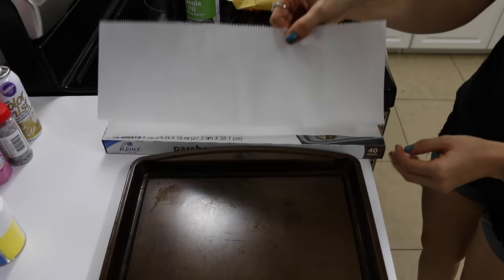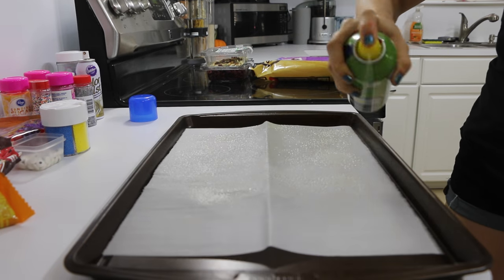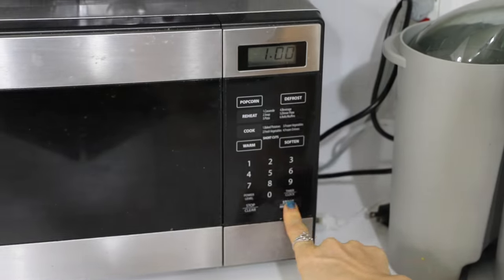The first thing you're going to do is line your cookie sheet with parchment paper. Then you're going to spray it with cooking oil. You're going to take your chocolate candy coating and put it in the microwave until it's fully melted.